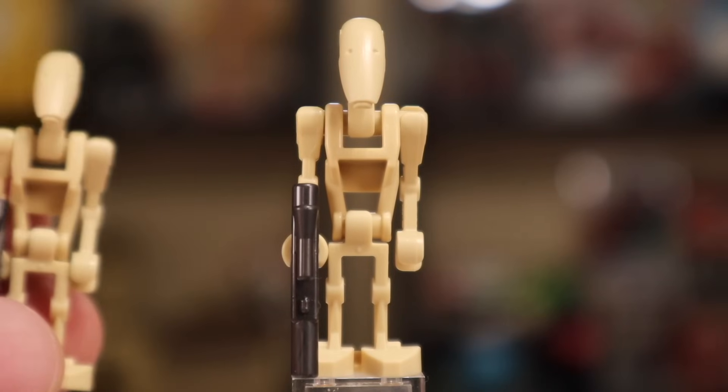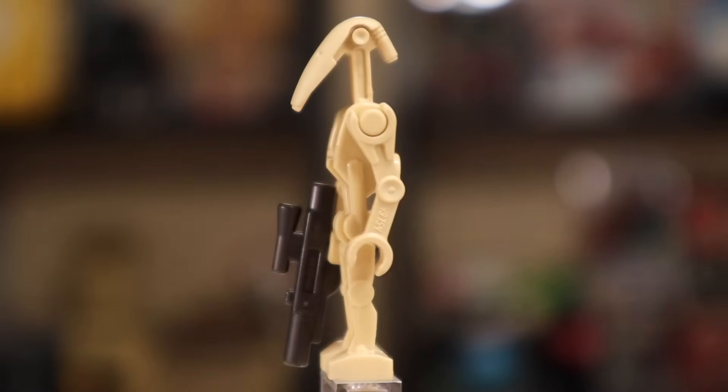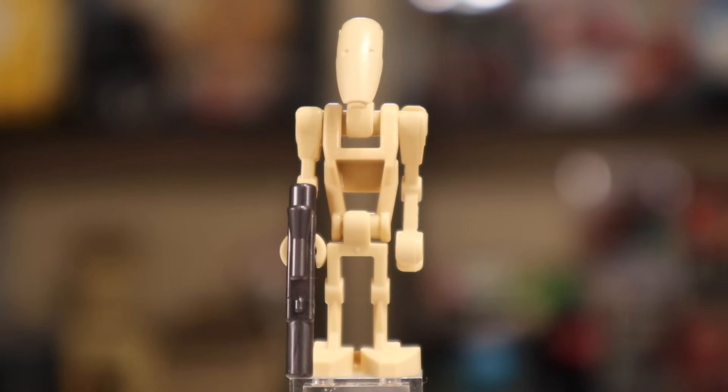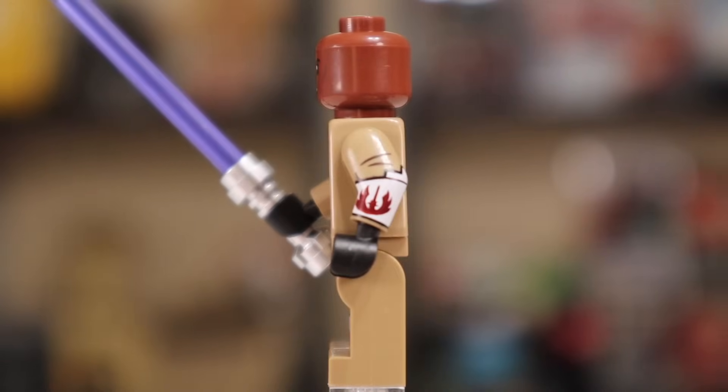The first character in the set, of which there are two, is the battle droid. These ones in particular come with gunmetal gray blasters instead of black blasters, if that matters to you. So two battle droids in the set.